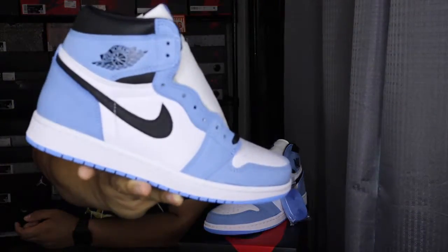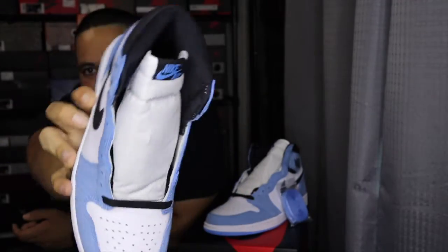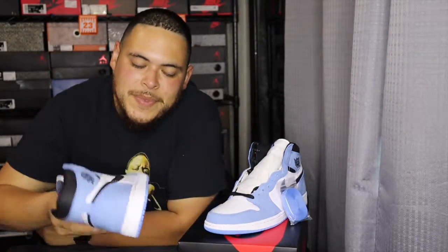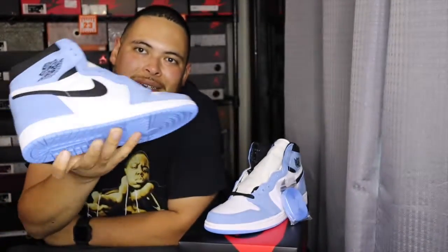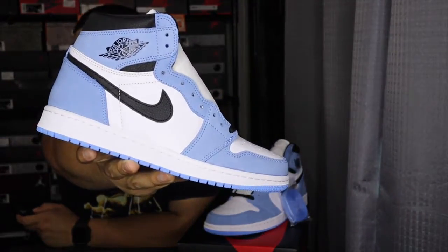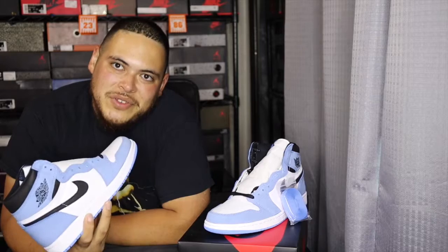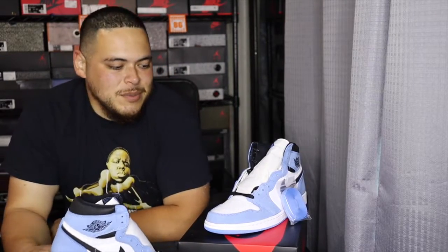I'll put them in front of the camera one more time so y'all can see — the inside, the bottom. Super clean shoe. Hopefully y'all like the review, and if you got a pair let me know what you think about them. That's pretty much all I have for you today, so peace.